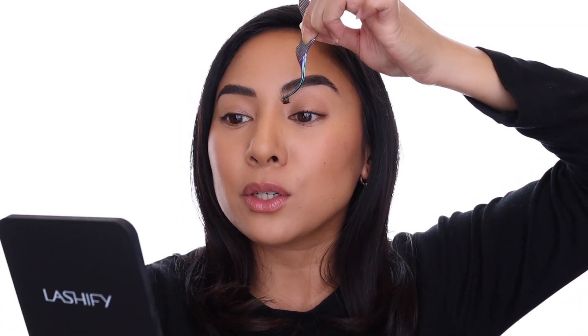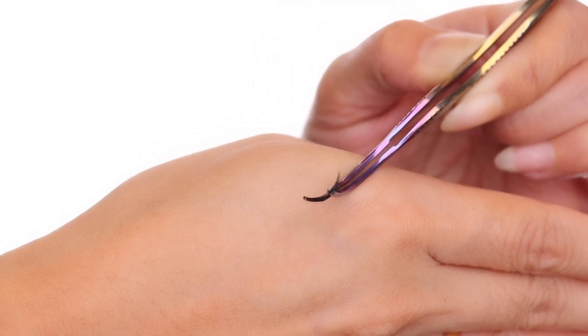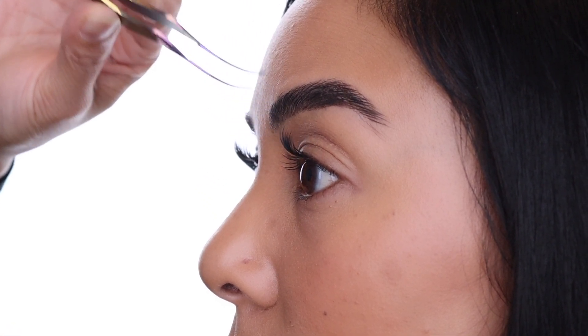Go ahead and apply your bond as usual and now you're ready to apply your lashes. Because of the stronger curl of the E-Square, you'll want to make sure to angle the spine base of the Gossamer lash so that it hits your natural lashes first. You're going to come in from under, do sort of a scooping motion, and once that spine base hits your lashes, you can pull back so that the rest of the lash is set in place.